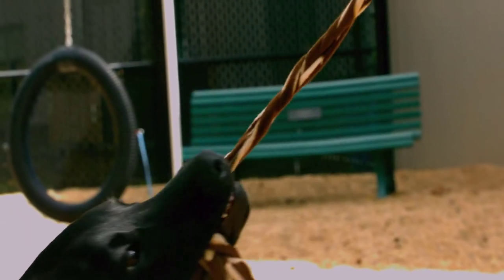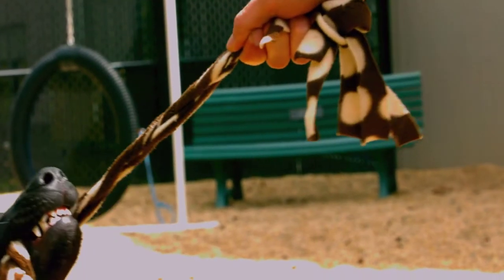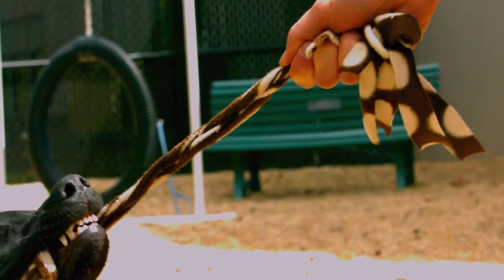But a tug toy, on the other hand, is going to help alleviate a lot of that stress and anxiety and get their attention back on you. A tug toy is actually a perfect replacement for food as a reward. A tug toy keeps your dog close and in close proximity to you and completely focused on you. So if there are other dogs around, you're not going to attract them.